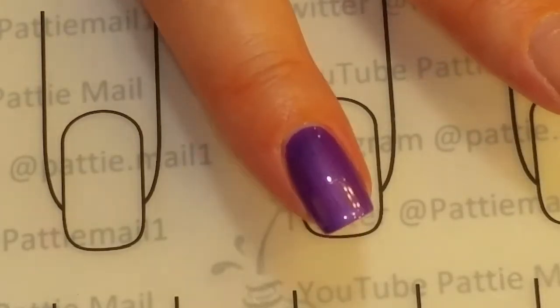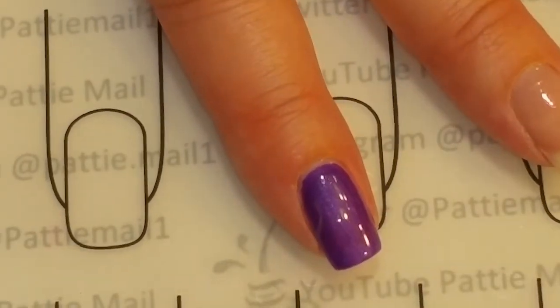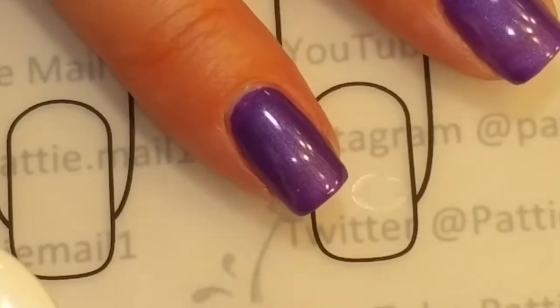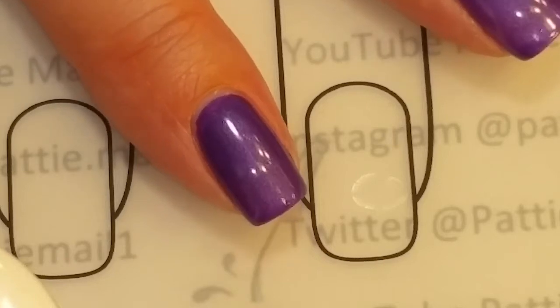Now we're going to do something fun. Once you get your first coat on, then you would do your magnetic coat. But we're going to do something different and fun — and I hope this really works out because I have not practiced it, so I will be very disappointed if it doesn't work out.